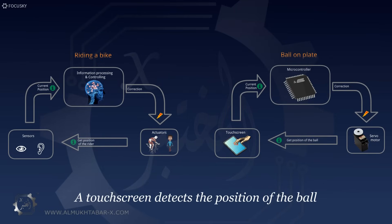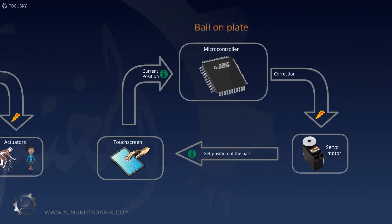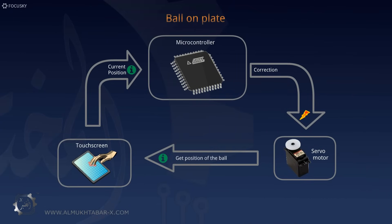The ball-on-plate is basically the same. In place of eyes and ears, a touchscreen detects the position of the ball and sends that information to a microcontroller, which corresponds to the brain in our biker example. The microcontroller compares the current position of the ball with the desired position and calculates the correction using a controlling algorithm. It then sends commands to the motors, which move the touchscreen so the ball stays on the plate.